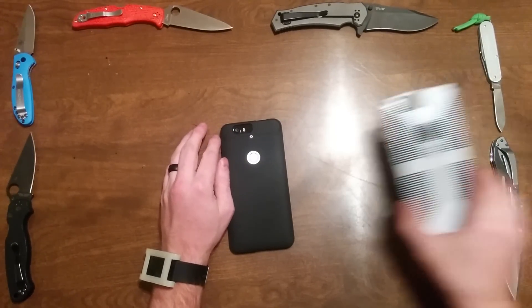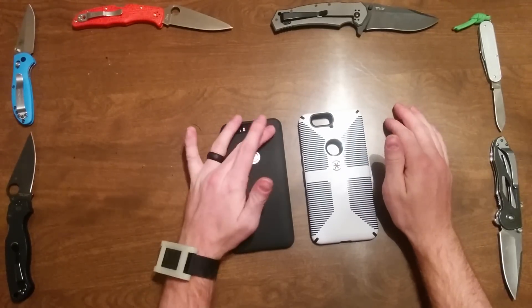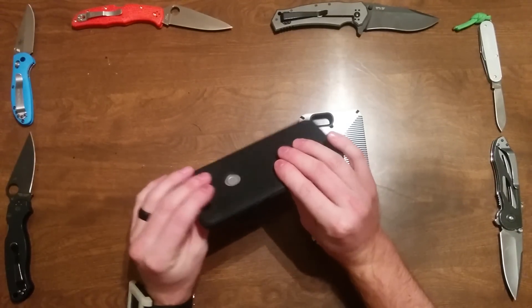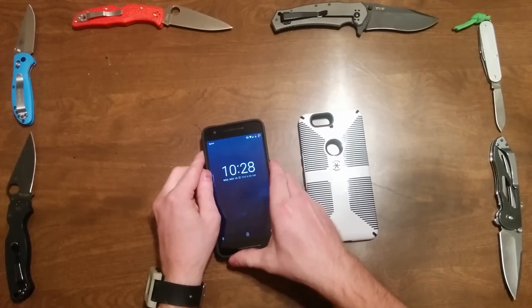It does leave the camera hump exposed — the visor or camera hump — whereas something like the Speck case kind of smoothed everything out. I actually like it this way better, because it helps me figure out which way is up and which way is down when I can't immediately see where my camera is.